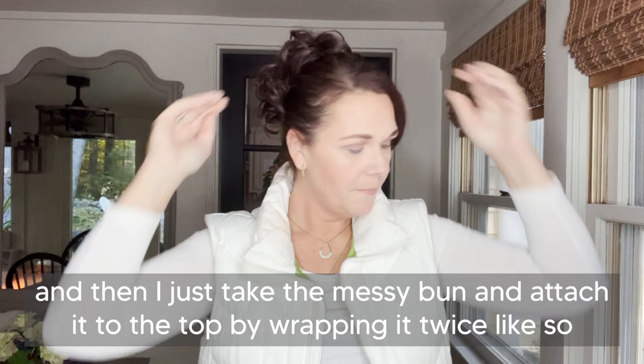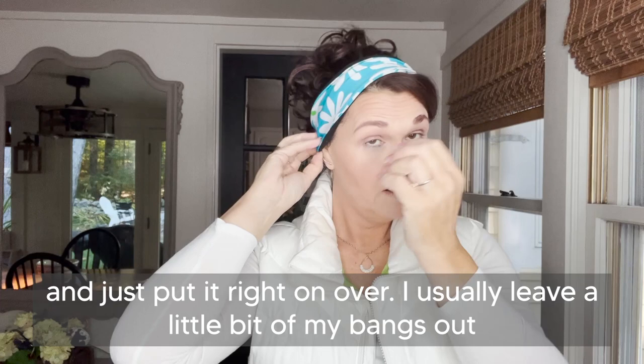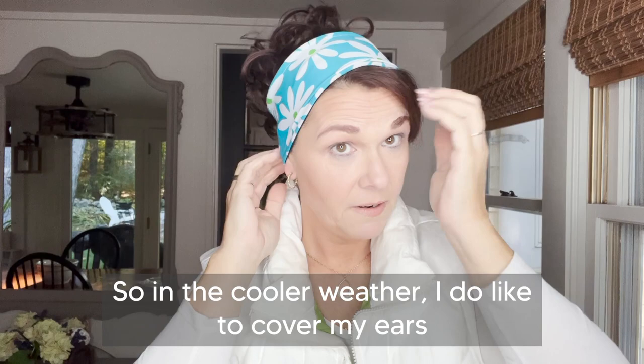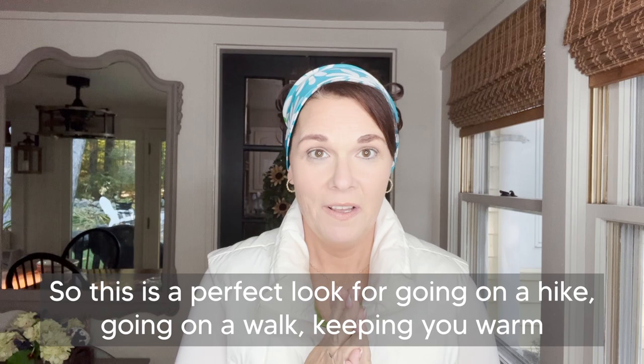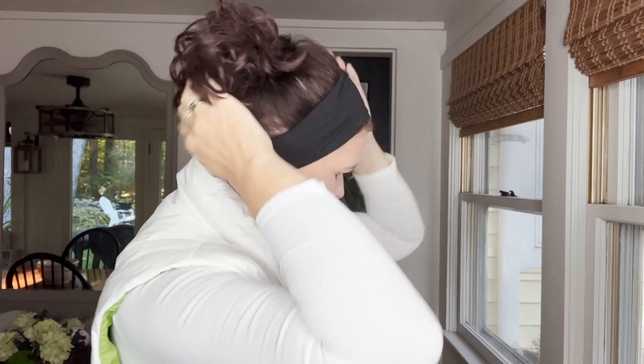Then I will take the head wrap and put it right on over. I usually leave a little bit of my bangs out, but you can put the whole head wrap down if you like — however you like to style it. In cooler weather I do like to cover my ears to stay nice and warm. This is a perfect look for going on a hike, going on a walk, keeping you warm. You can wear this going out with your friends or on date night.